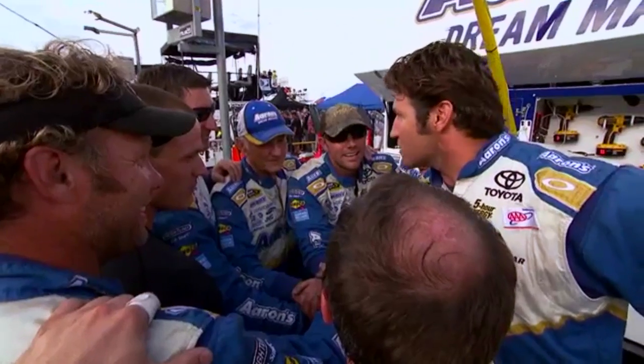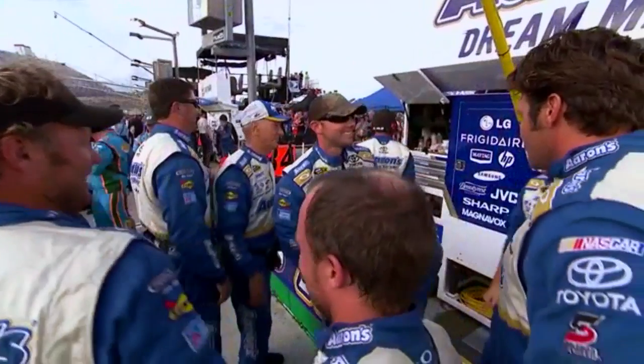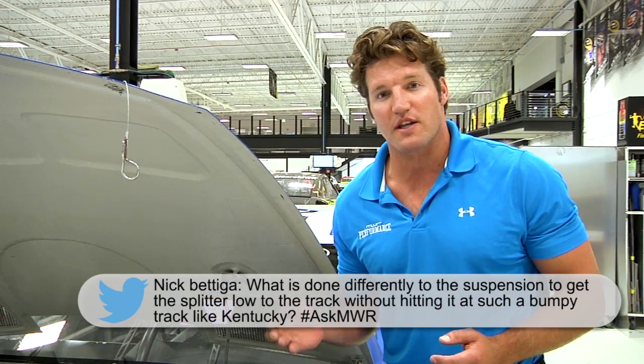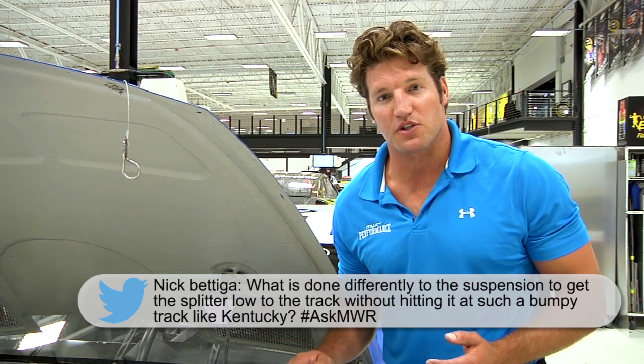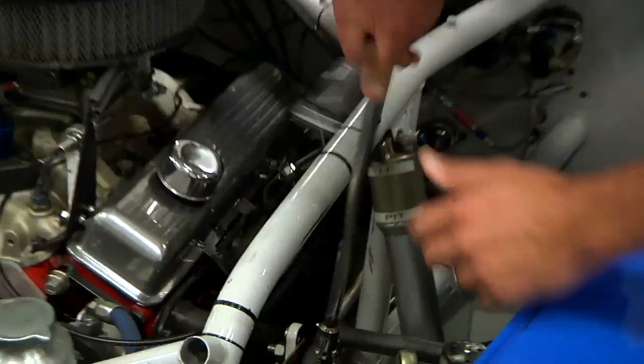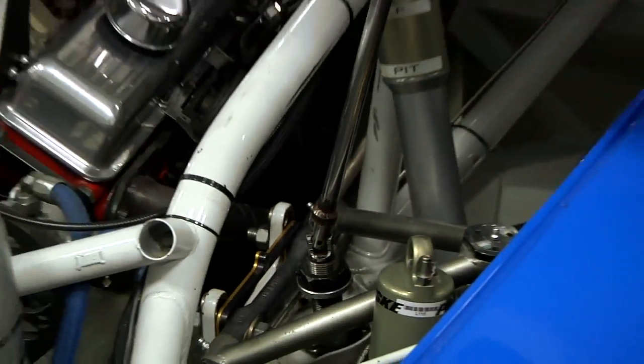Both of our drivers struggled all night in the turns with loose entry and tight exit. This brings us to our first question from Nick Patiga, who wanted to know what we do to lower and raise the car to drop the splitter close to the ground and account for bumpy racetracks such as Kentucky. What we do is take rounds in and out of the front springs — rounds out to lower the car and rounds in to raise it up.